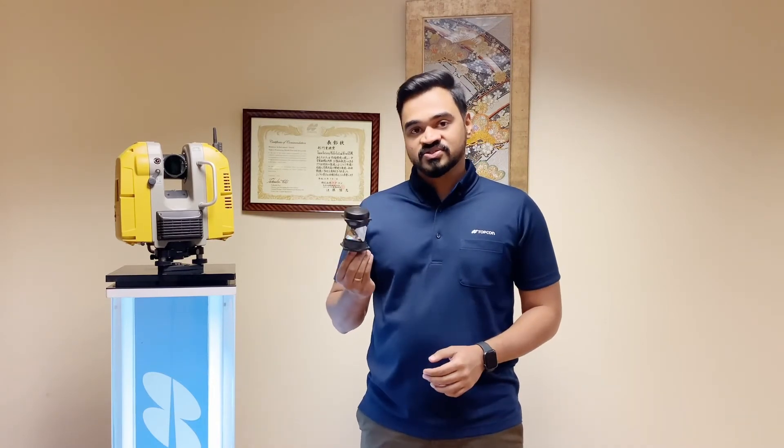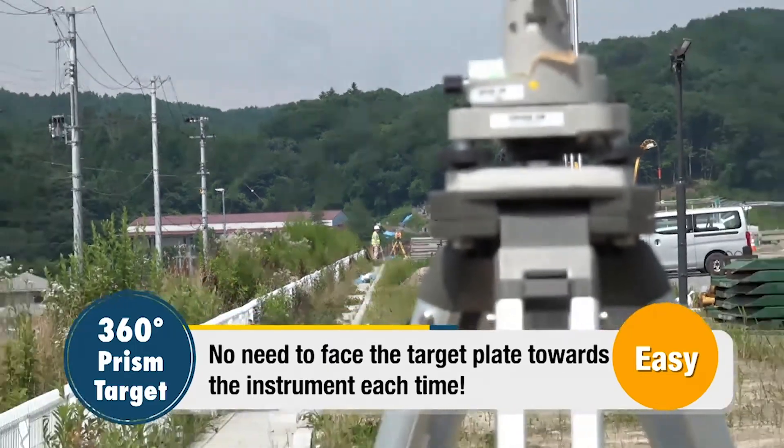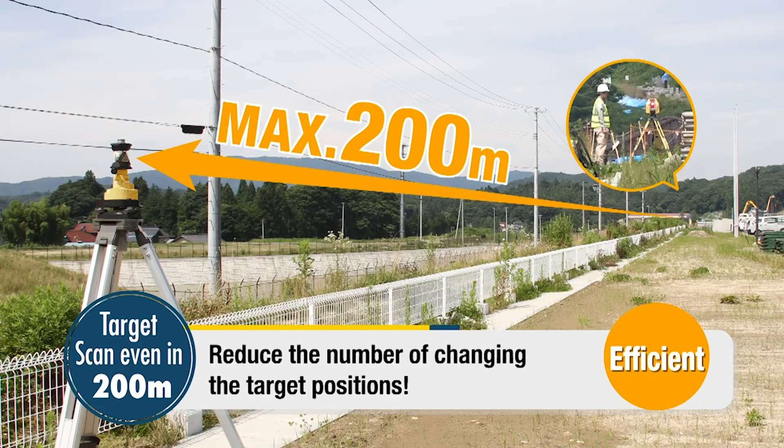Another important function of the GLS 2200 is that you can use targets like these — a 360 prism. You can measure these 360 prisms up to 200 meters, so you can have your targets placed very far from your instrument and then perform your occupation backside or resection using these prisms.